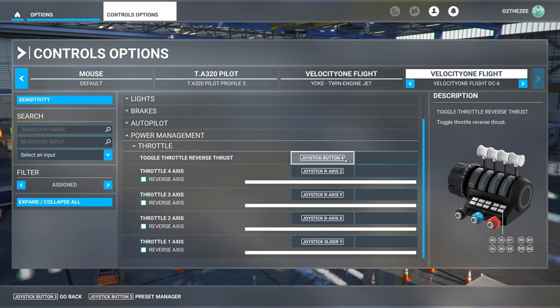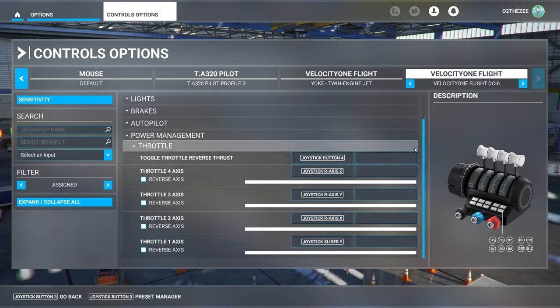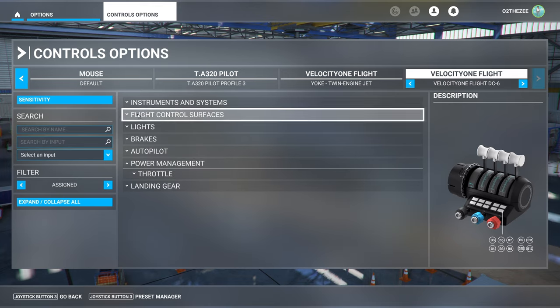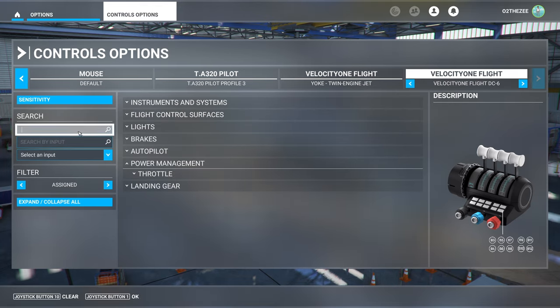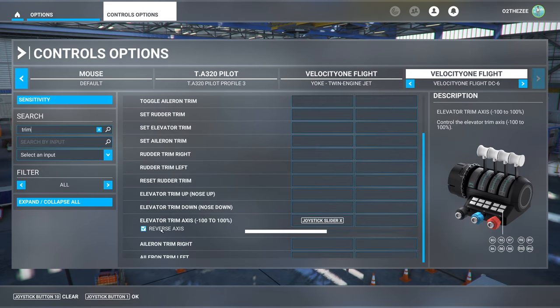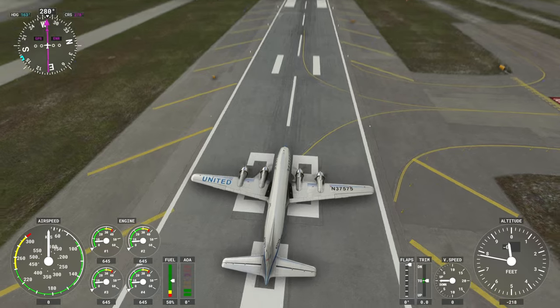Toggle reverse thrust is set by default to the X button on the yoke — the Xbox X button, so that's button number four. When it came to using the trim I had to reverse it — I had to click reverse axis, otherwise it was doing it back to front. So those using the Velocity yoke flight control system, do this and it will make your life so much easier.